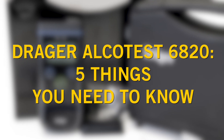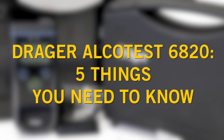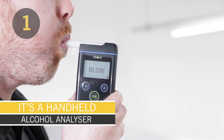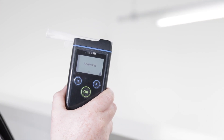Here are five things you need to know about the Draeger Alcotest 6820. It's a handheld alcohol analyser used in professional and industrial applications, capable of monitoring the concentration of alcohol in a person's breath.